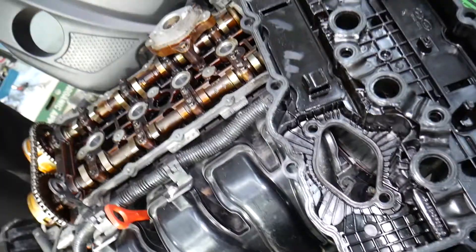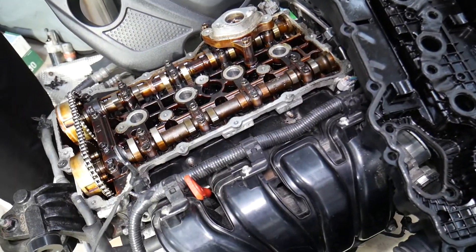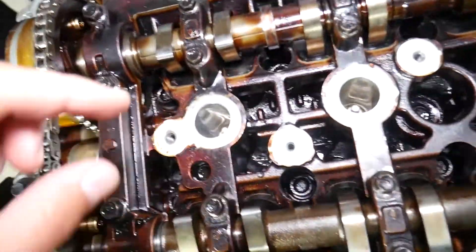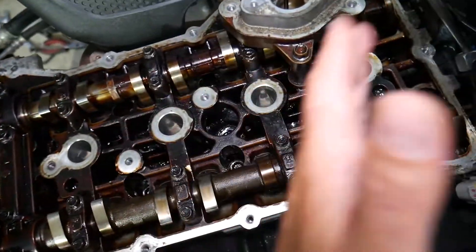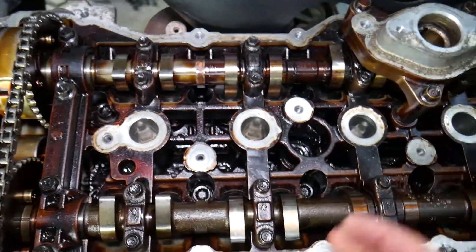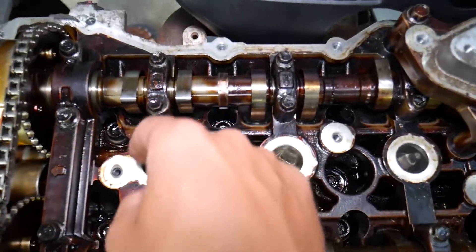Before we start, let me show you what we did here — we removed the valve cover. If you want to see how to remove the valve cover on a Hyundai Tucson, we have a step-by-step video that will teach you how to do that. Right here in the cylinder head, you can see four spark plugs — one, two, three, four — cylinders number one, two, three, and four respectively, starting on the very left side by the belt as number one and going in order.